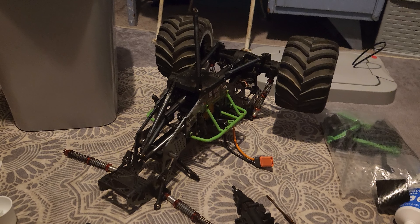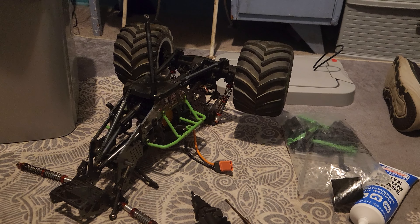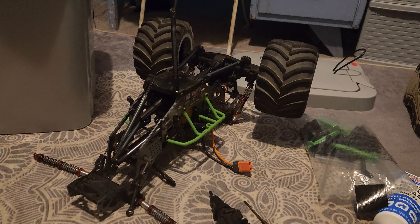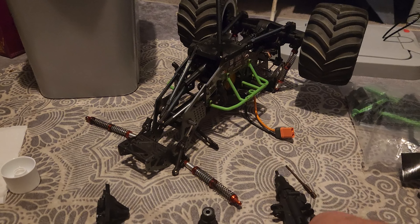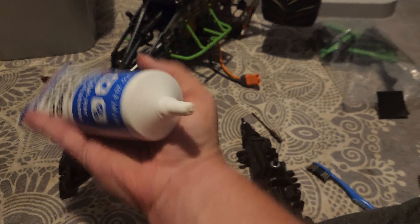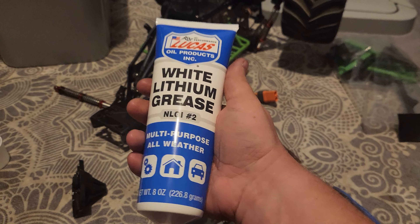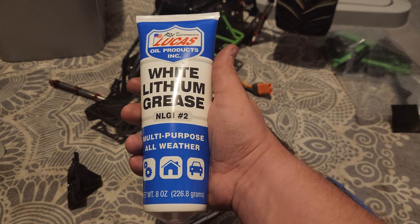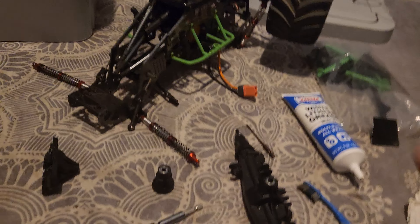Hey everybody, it's Jay back with another video. This one's going to be about the Losi LMT, also known as the Grave Digger. I recently found out something while doing some maintenance on it — I'm putting new grease on, and this is the grease a lot of people recommend. I've been using white lithium grease for my RC cars and it's really good.